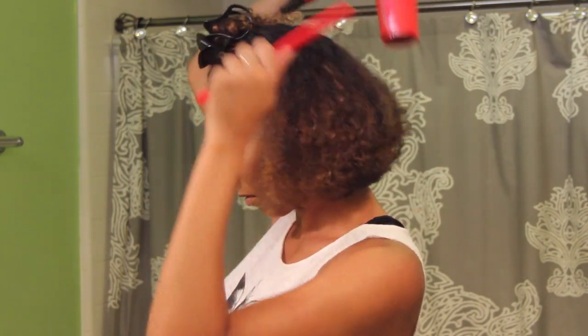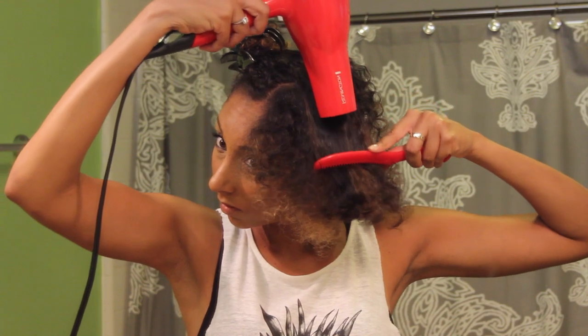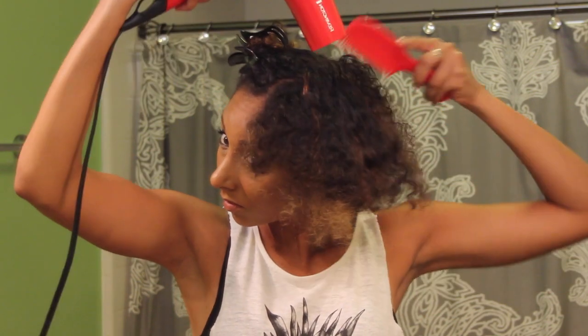Now remember, when using any type of heat, it is best to use some type of heat protectant. I'm using a Garnier Fructis Style Sleek and Shine flat iron protector, which is a straightening mist with argan oil.